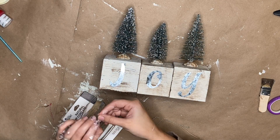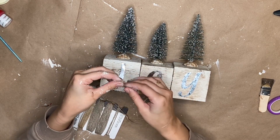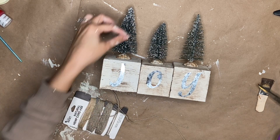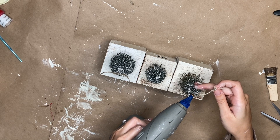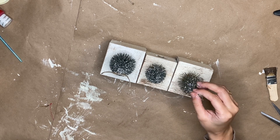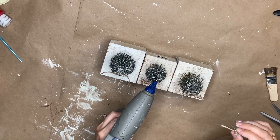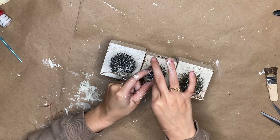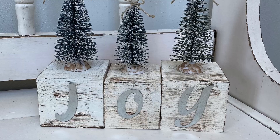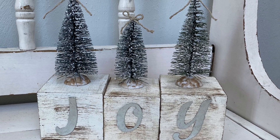I had this hemp cord that I got from Walmart — it's thinner than jute. And I just started making three little bows, then hot gluing those on top of the trees. For the smaller one, I did make a slightly smaller bow because I wanted it to be obvious that it's smaller. And this DIY is complete — I think this is so cute, so you guys have to let me know what you think.